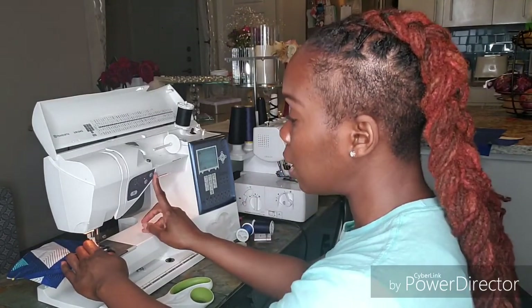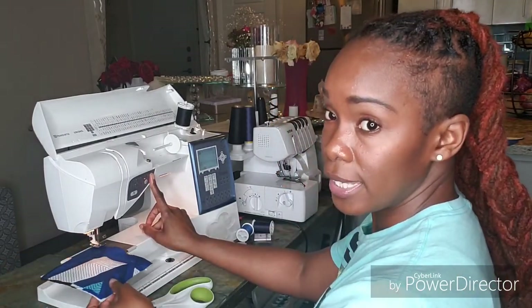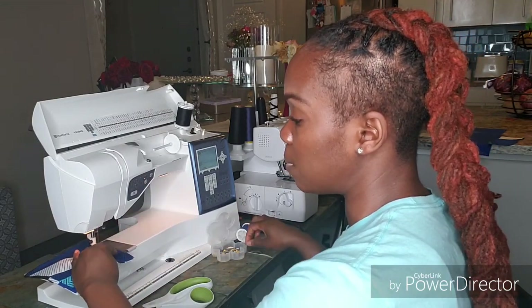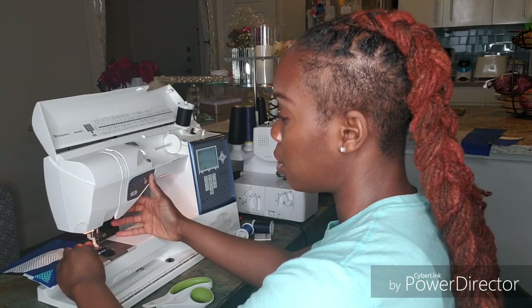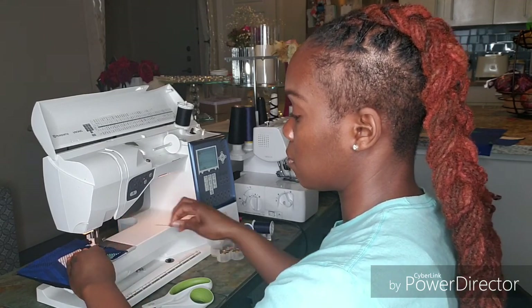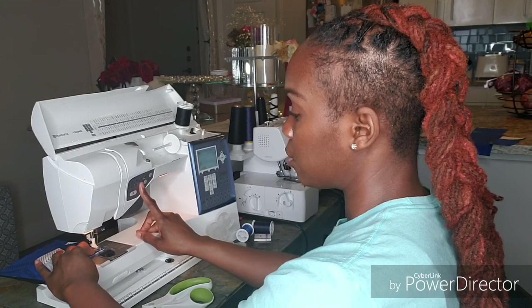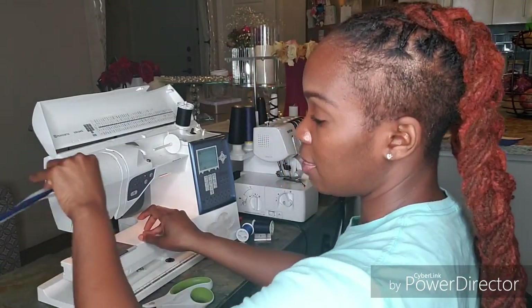When you are at the edge of your fabric and need to turn a corner, lift only the footer, keep the needle in the fabric, lift the footer and swing the fabric around to get to the other side, put the footer down, and keep sewing. You don't have to do a reverse stitch because you're going to continue. I'm almost at my last corner — I'll lift the footer, swing the fabric, lower the footer, and continue stitching. I'll reverse at the end, raise the needle, raise the footer, take the fabric away, and cut the excess thread.